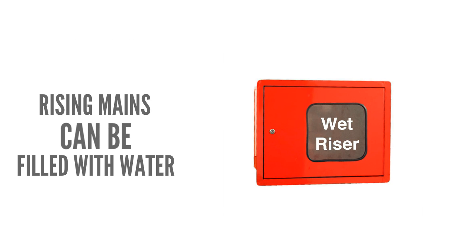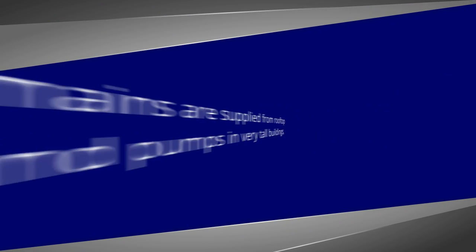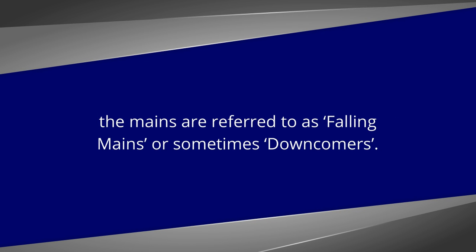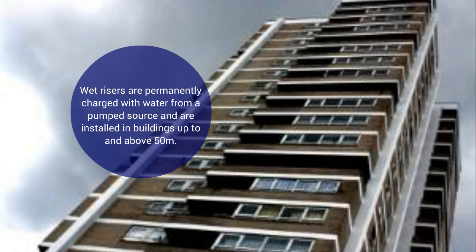Rising mains in buildings can either be filled with water — a wet riser — or left dry — a dry riser. Where mains are supplied from rooftop tanks and pumps in very tall buildings, the mains are referred to as falling mains or sometimes down-comers. Wet risers are permanently charged with water from a pumped source and are installed in buildings up to and above 50 metres, subject to the system being designed to provide adequate flow and pressure at the upper floors.